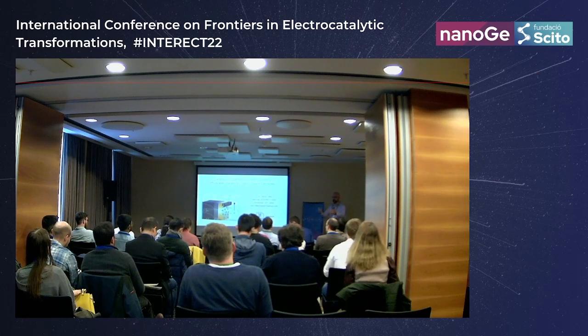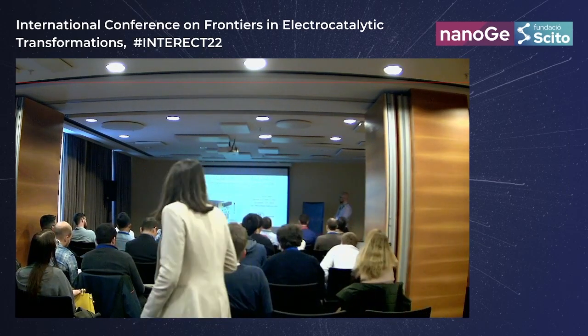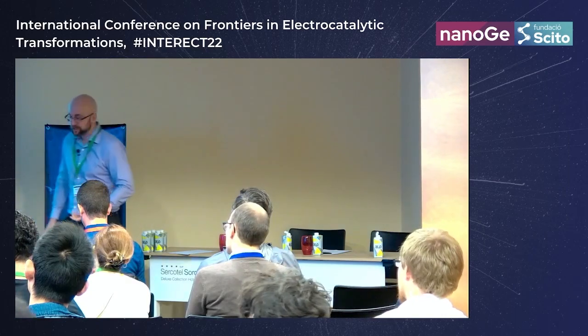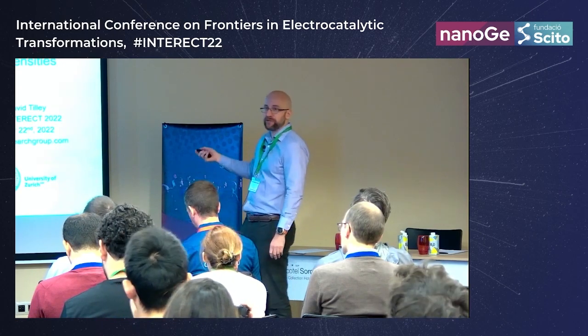Thank you to the organizers, it's a pleasure to be here. I was asked to talk about some of our operando work and there are a couple of topics I'd like to discuss: dual working electrode and impedance spectroscopy. After seeing the talks yesterday, I want to calibrate you on what I mean.